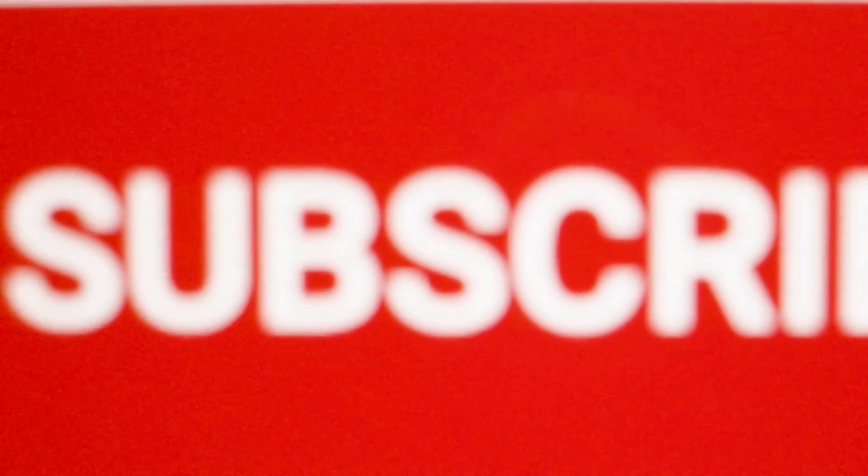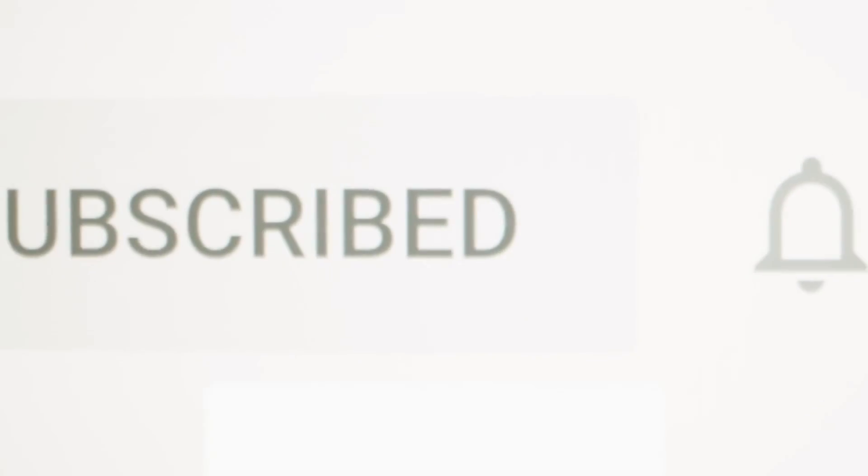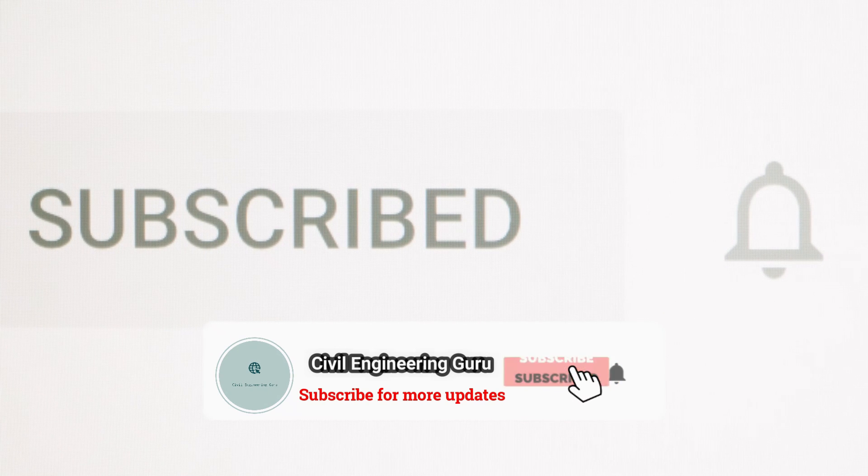If you enjoyed our video today, then like and share it, and subscribe to our channel.